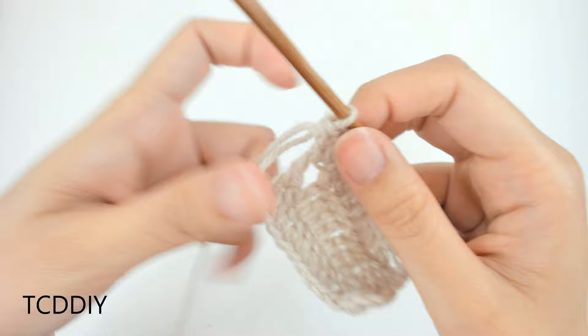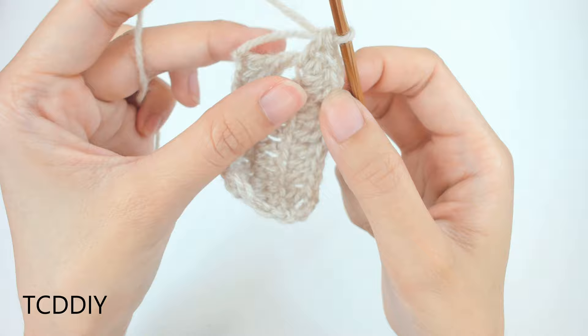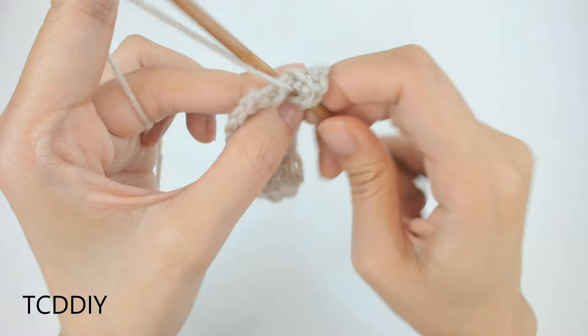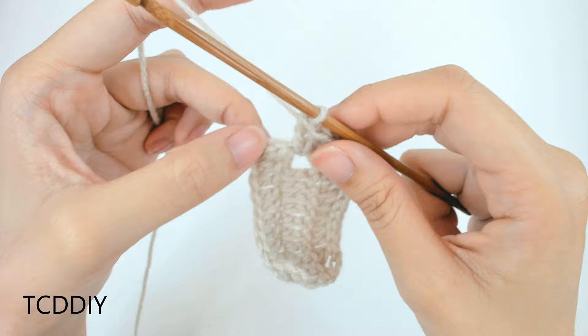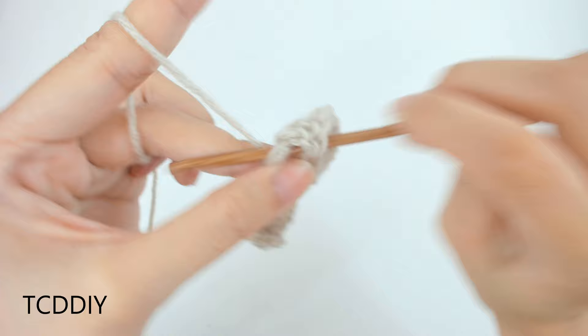We have 3 double crochets into this last corner loop. Now we're going to work down the side where we have our side double crochets. Into each side double crochet, put 2, and into the last one we're going to put 3 — because that's where our increase is.